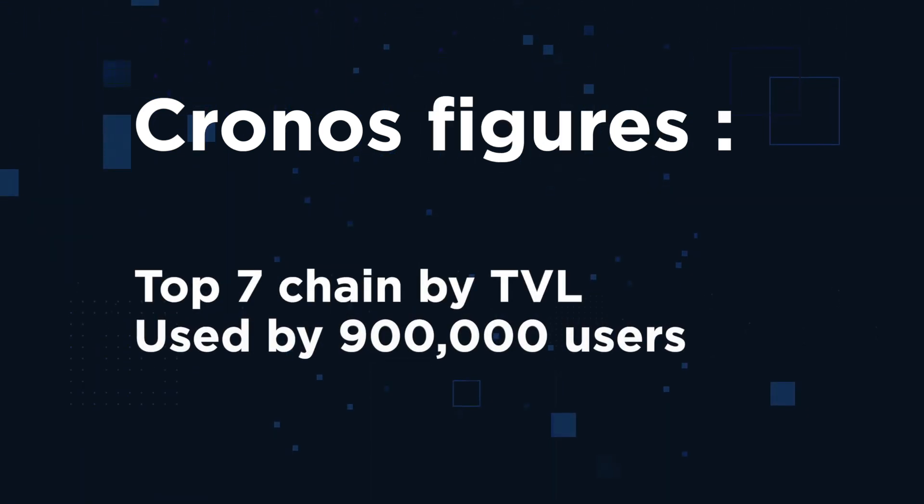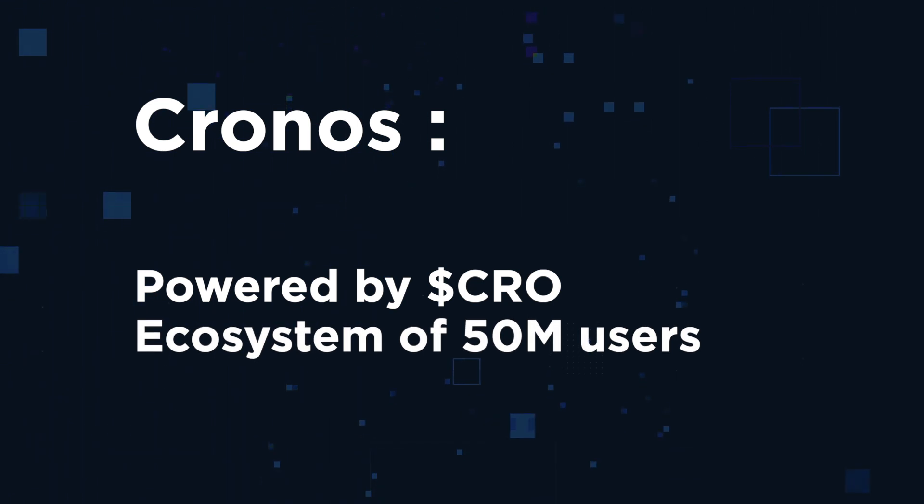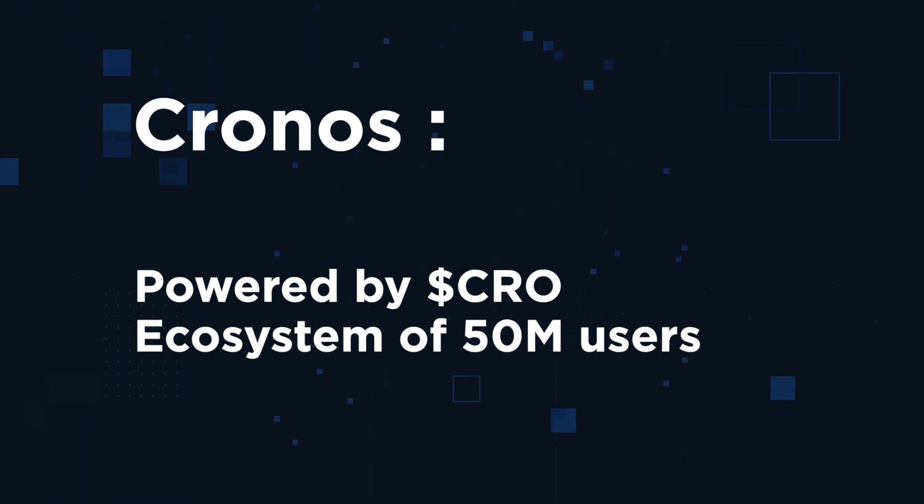Kronos has already skyrocketed to top 7 positions among all chains by total value locked, and is used by more than 900,000 users, growing at a double-digit rate per month. Kronos is powered by the Kronos cryptocurrency, which powers an ecosystem of more than 50 million users worldwide.